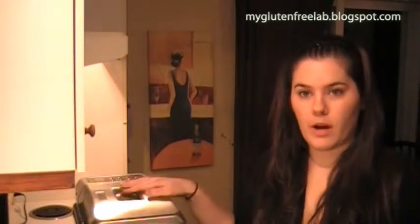Hey guys, so today we're going to try the potato bread mix that I got from El Peto. I did a video on this talking about ordering from this company. It's a pre-made bread mix that goes into a bread machine.